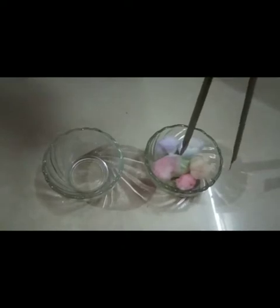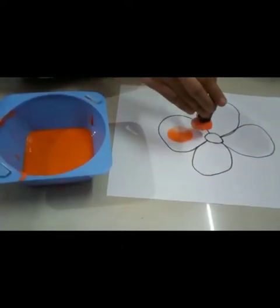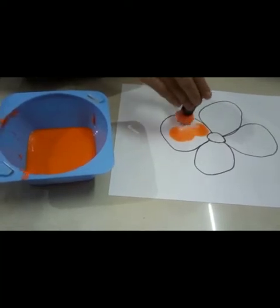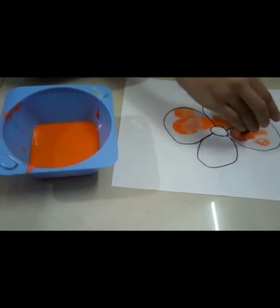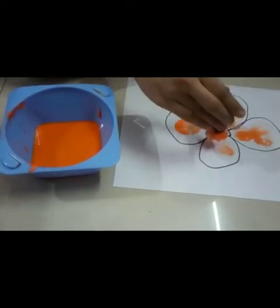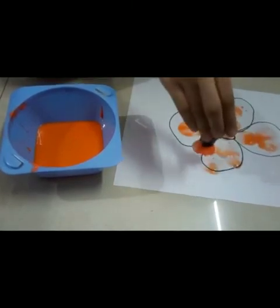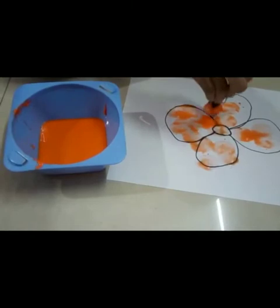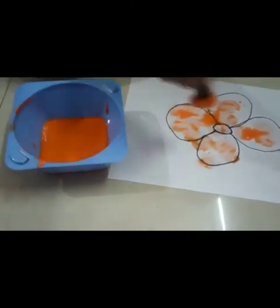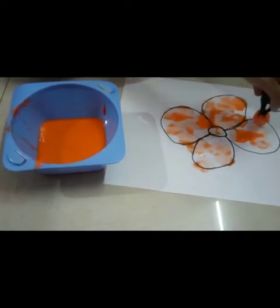This is what happens when it comes to the pencil grip. Now it has a clip on it. Then add a cotton swab and dip it in a color, then add some image and draw it — this is what happens when it comes to hand gripping and eye coordination.